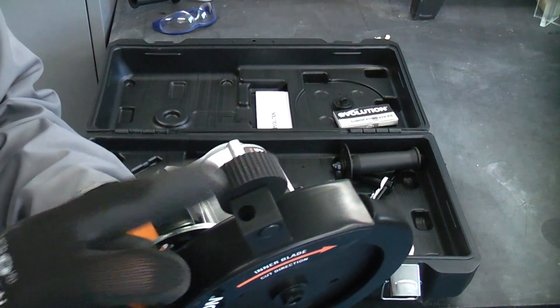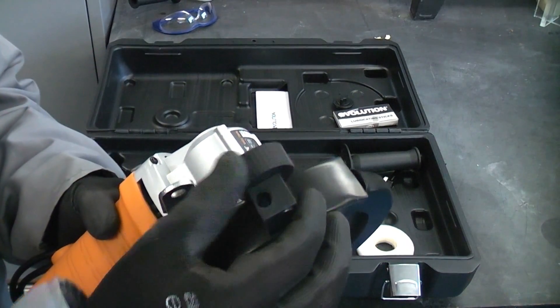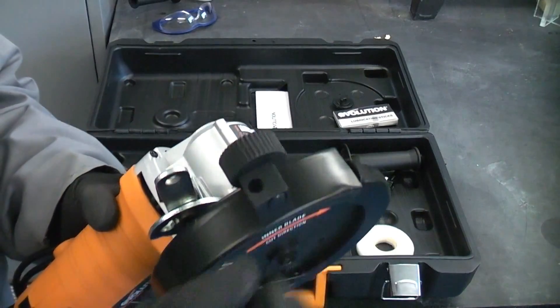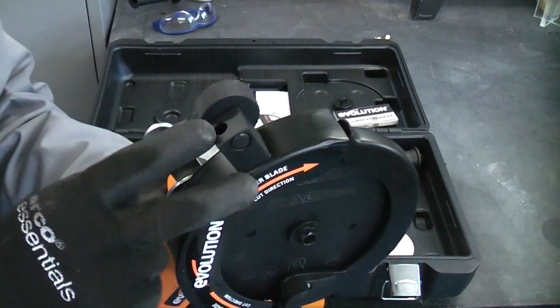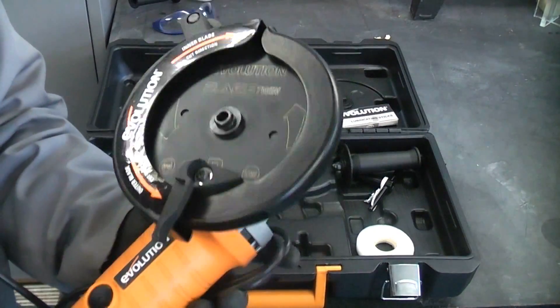On the top there is an attachment where you can put a lubricating stick for when you're cutting aluminium and a few other metals. Apparently you don't need to use that when you're cutting steel. So this machine will cut steel, aluminium, wood and plastic.